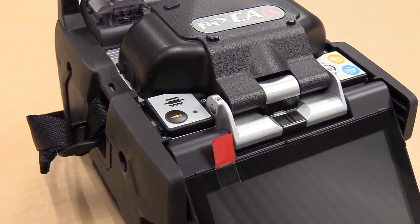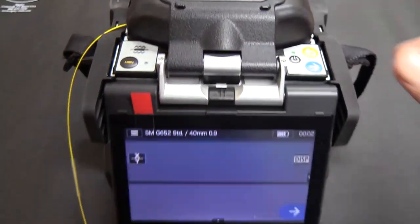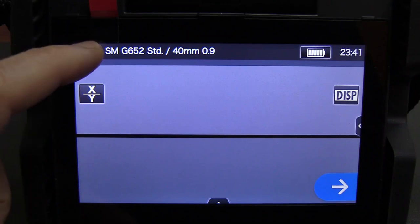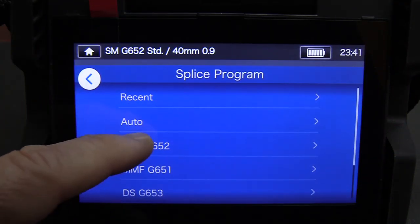In this edition of Out of the Box, let's talk about the features of the new product from FIS. The new FIS CA6 Plus Core Alignment Fusion Splicer is the latest addition to the FIS family of splicers.